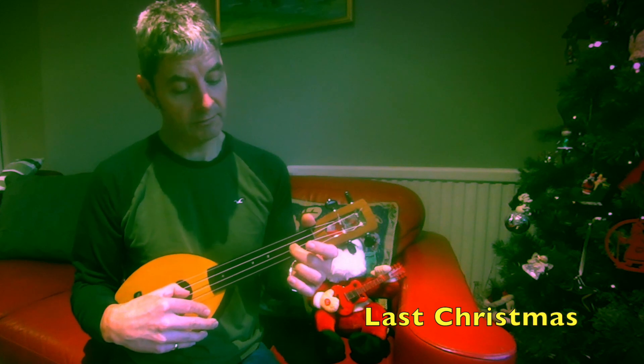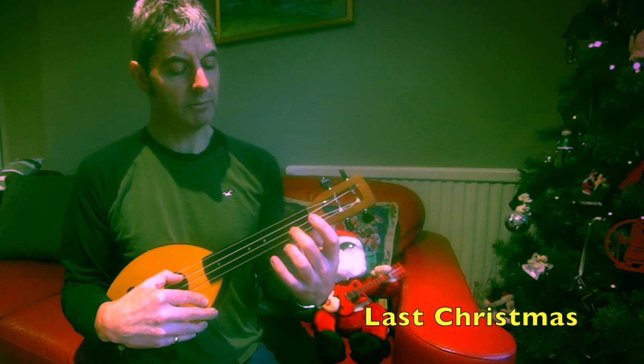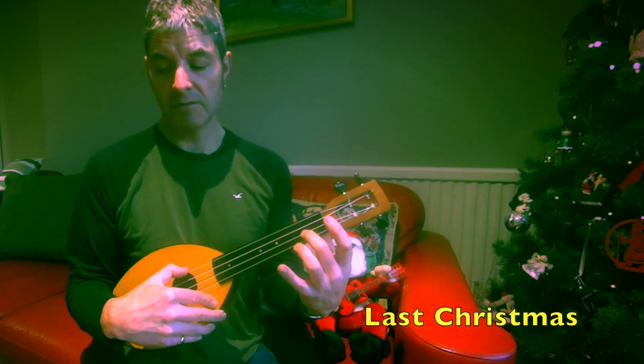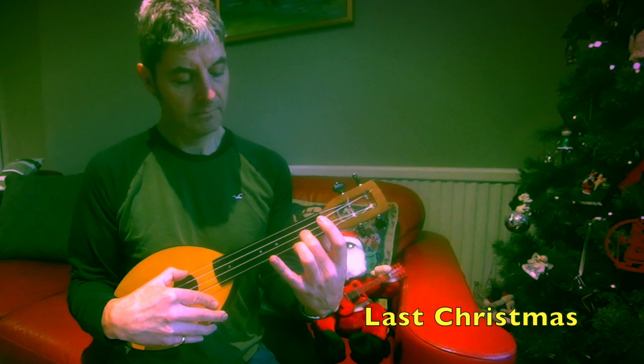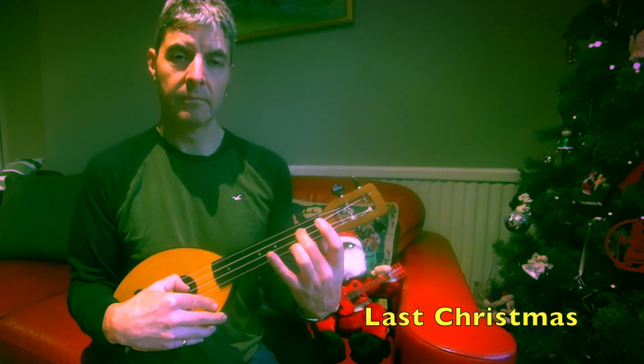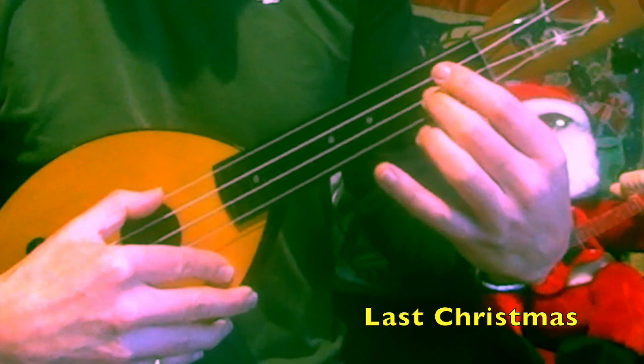I'll just play all of that really slowly. Up until that last note, I was just keeping this finger here and didn't have to move. You could even leave it there at the end and just add another finger on for that note.